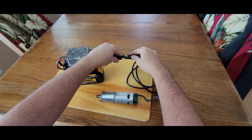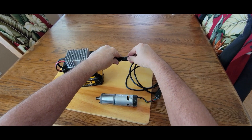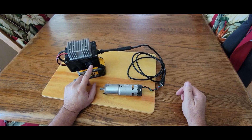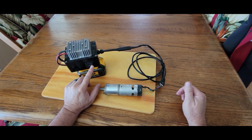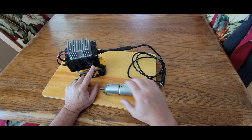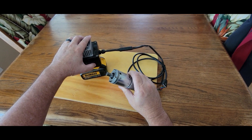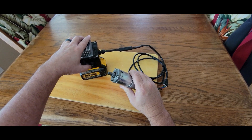I'll go ahead and plug this in. It's just a universal connector that I put on this. This has a momentary reversing switch, which allows me to control the motor both in forward and reverse.